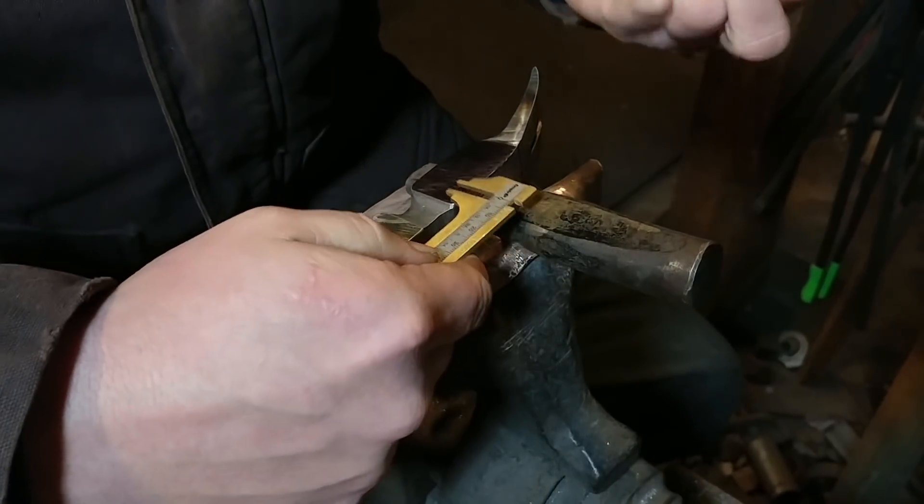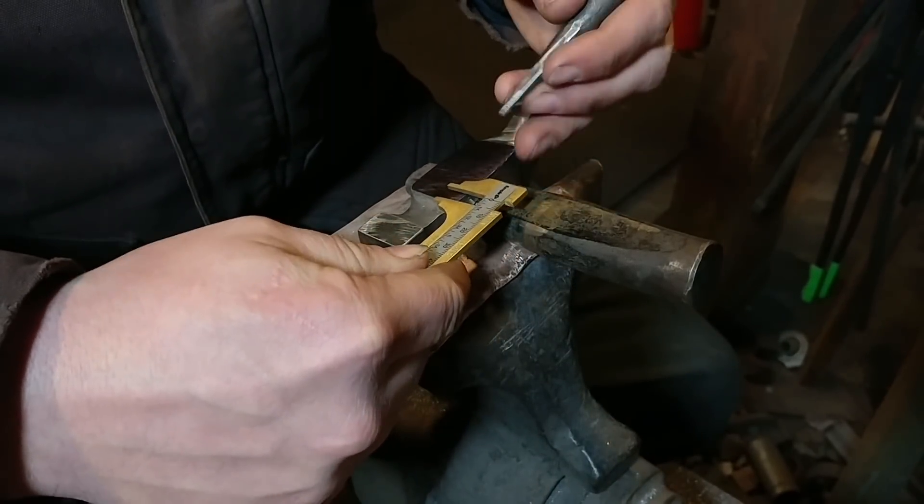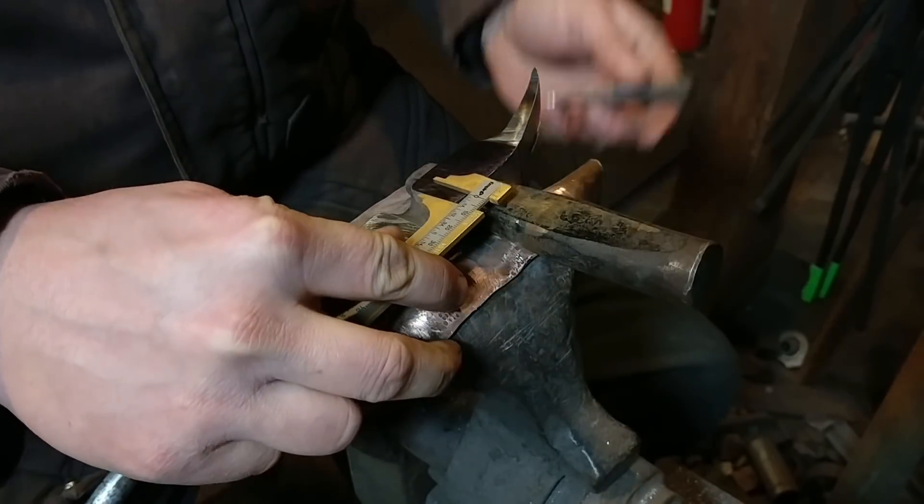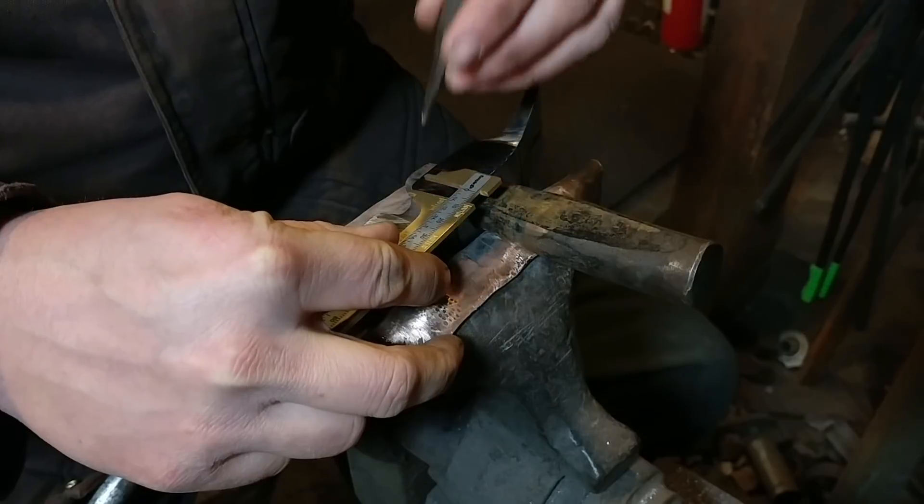Hello everybody, welcome back to the workshop. Today we're going to do the last part in this claw hammer forging series, and we're going to do some ornamentation of this claw hammer.